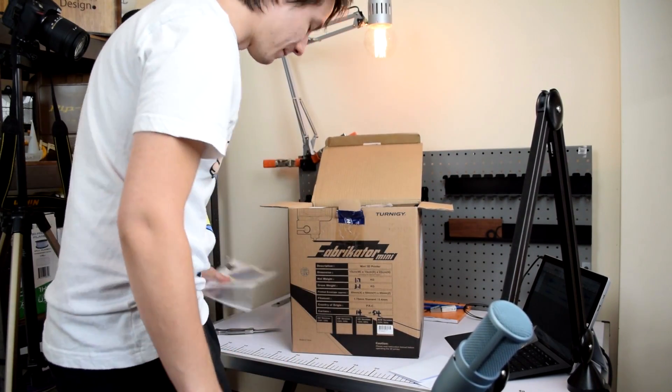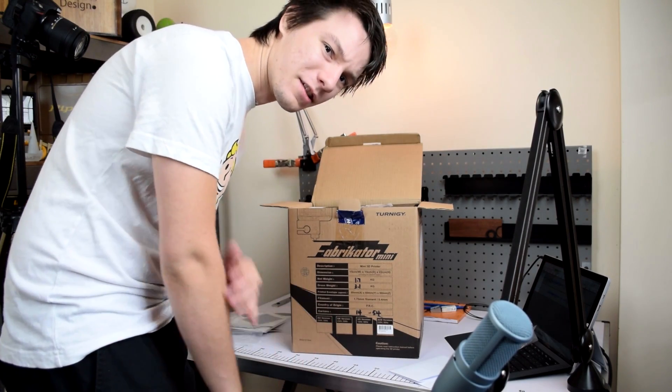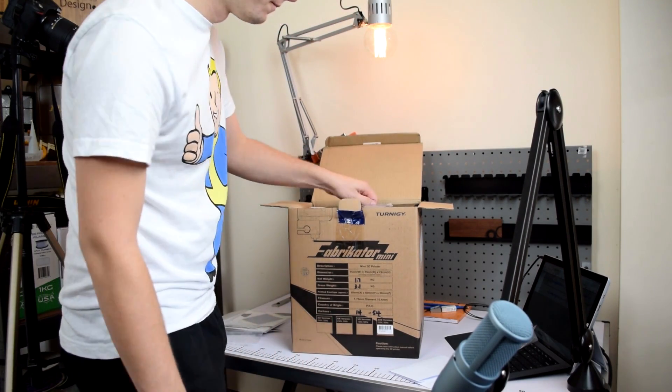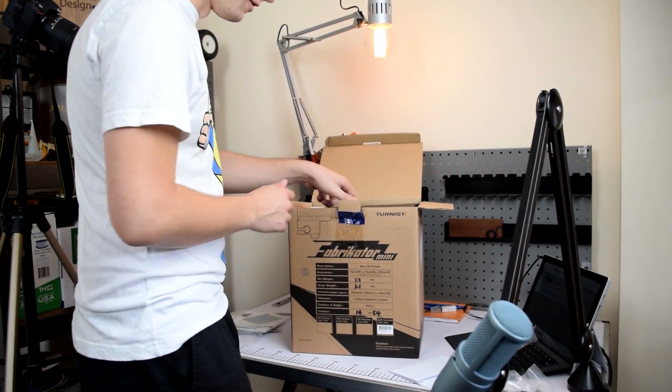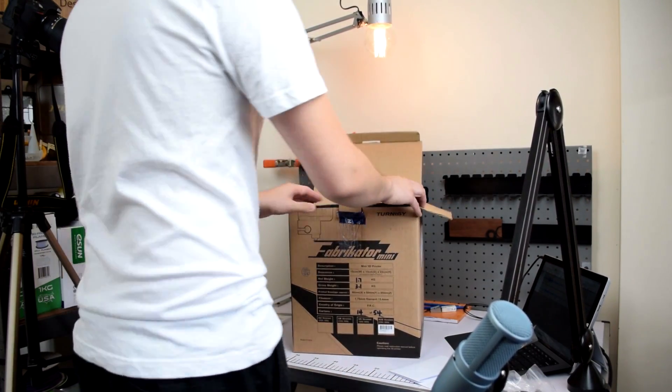By the time I got it into Australia it cost me about $320 Australian delivered. Australian dollars is shocking, but that's still pretty good.